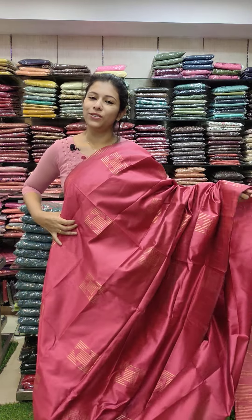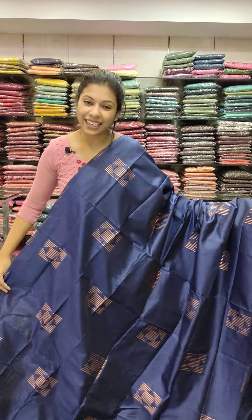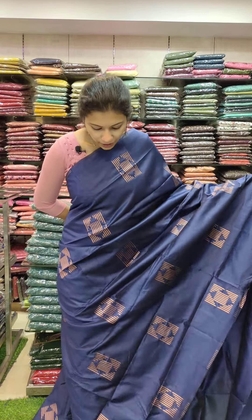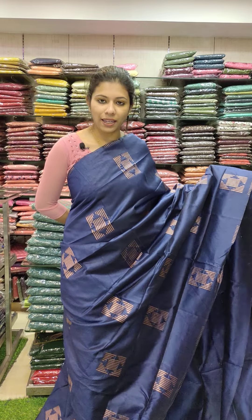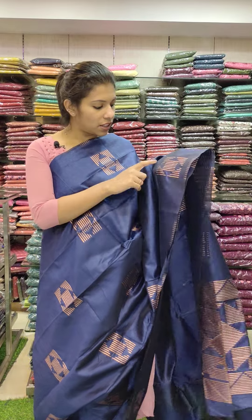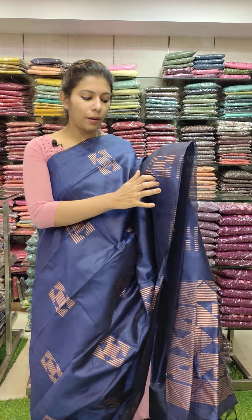Blouse price is 1290. Here is the last one — dark navy blue with copper threads. You can see the weaving pattern clearly. You can use the rectangle pattern.